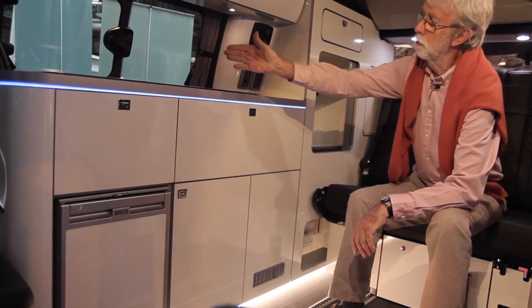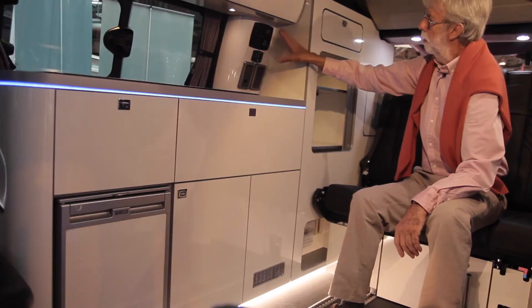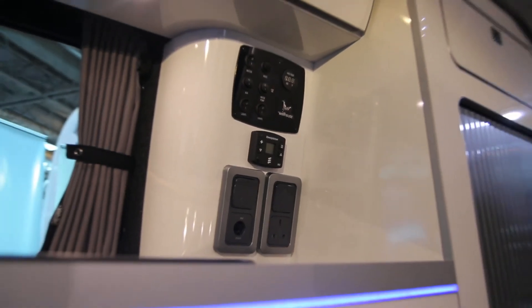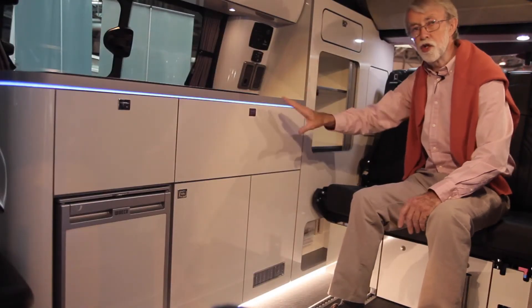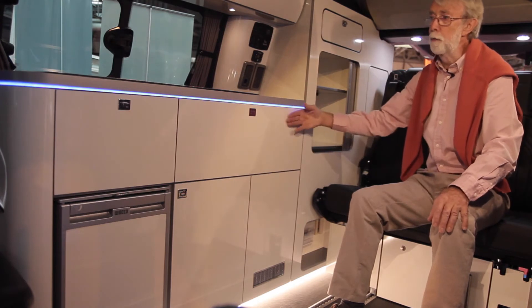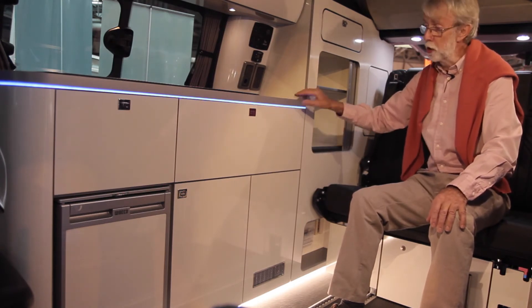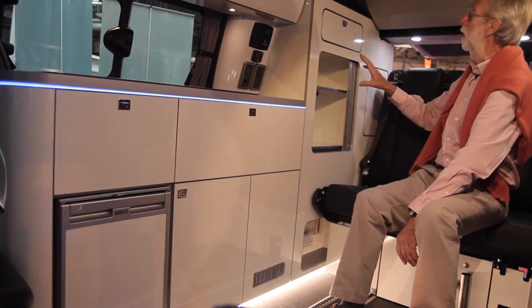Fridge, obviously sink, cooker, controls here — loads of storage space everywhere. The fact that it's an integrated unit means you're not going to get any rattles or shakes from a hand-built operation. This is beautifully done in the factory and installed by Wellhouse.